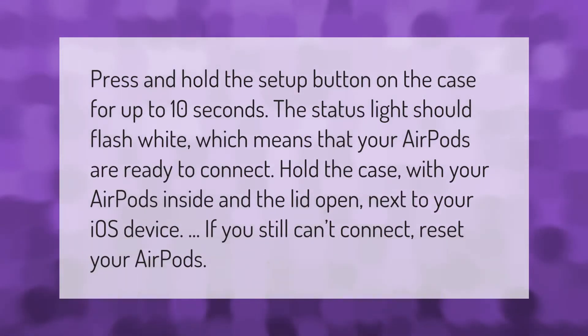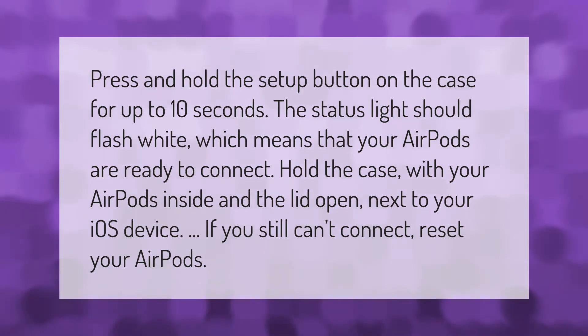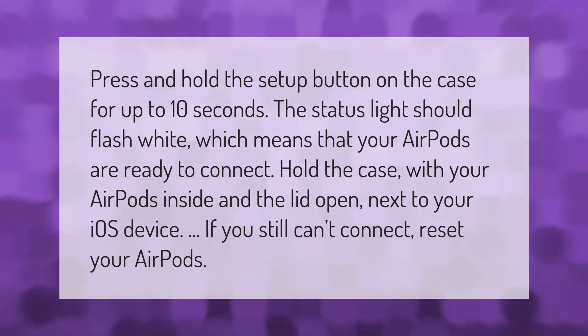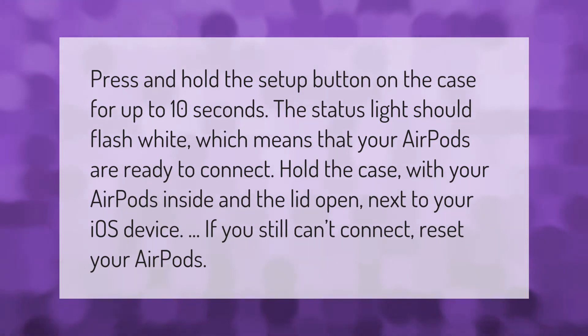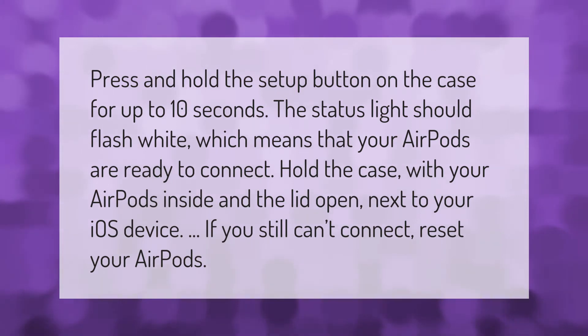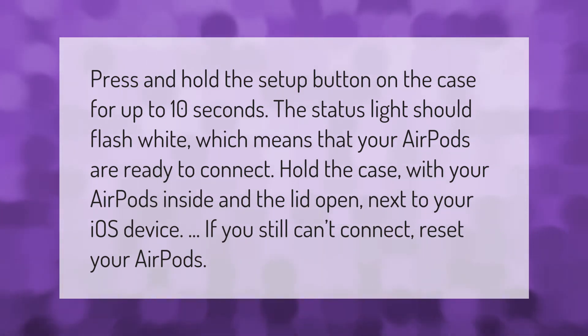Press and hold the setup button on the case for up to 10 seconds. The status light should flash white, which means that your AirPods are ready to connect. Hold the case with your AirPods inside and the lid open next to your iOS device. If you still can't connect, reset your AirPods.